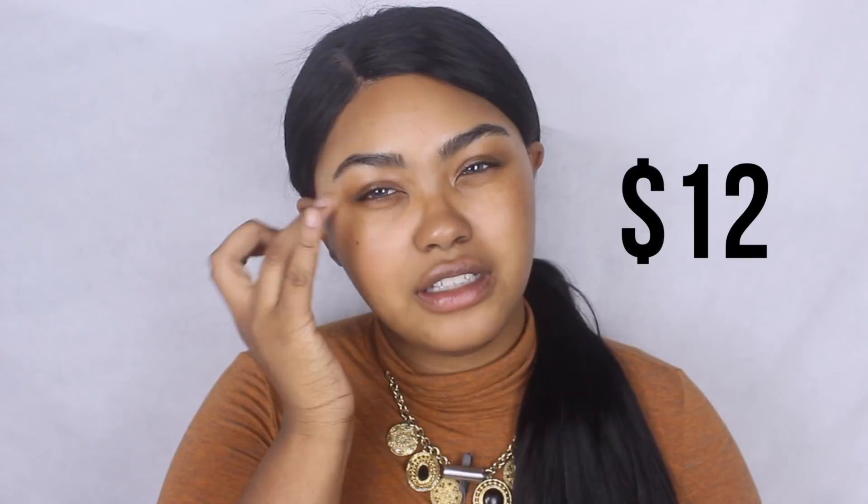If you're not familiar with how Innisfree does their cushions — I always thought it was so cool but could never buy any because I'm brown. Innisfree cushions are sold in parts: you buy the cushion refill, the actual compact, and the puff separately. Together they come out to around $25. It's actually kind of cool because if you run out of foundation you can just refill without buying the compact and extra pads. The foundation refill by itself is about $11 or $12.